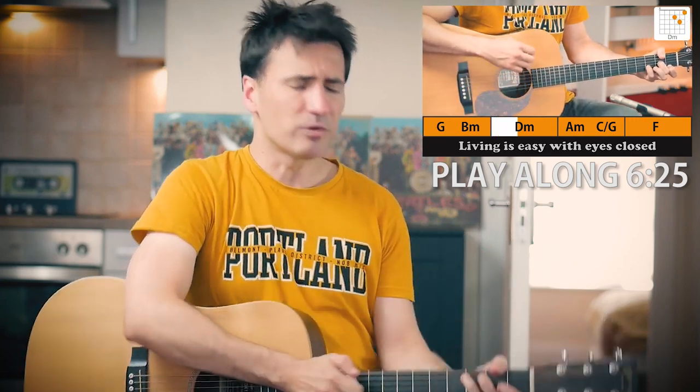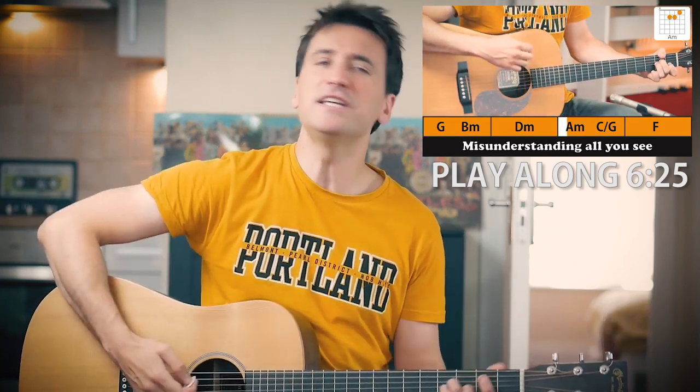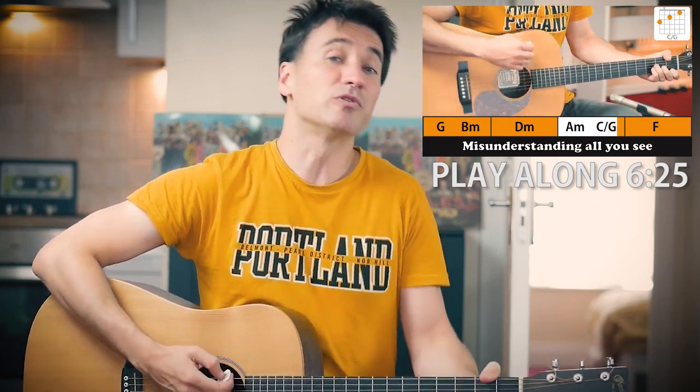Years later I found out it was John Lennon mumbling 'cranberry sauce.' So much for the conspiracy theory, right? Now today's version is based on the first take, the first recording that they ever did of the song. And that's much more of a mellow, easy going, much more suitable version for the acoustic guitar.